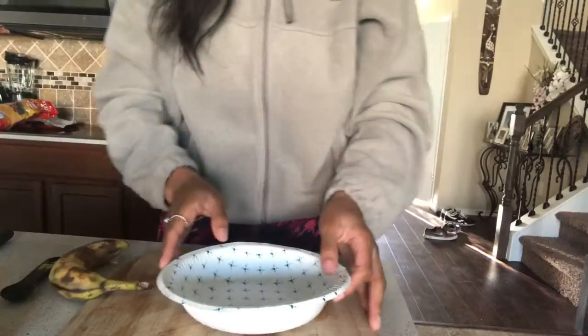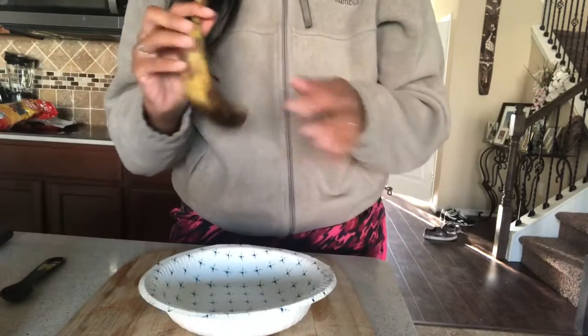Hello everybody, it's Miss Oksana from Ann Richards School, and I'm back with another DIY face mask. This face mask is specifically for glowing skin and it's called the banana face mask. What you're gonna need for this DIY is a banana — a ripe one — some honey, a bowl, and a mixing spoon. That's about it.